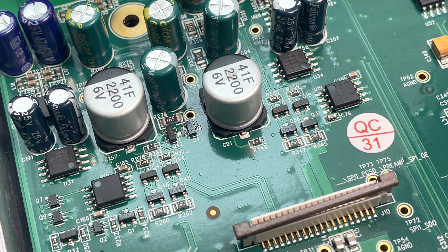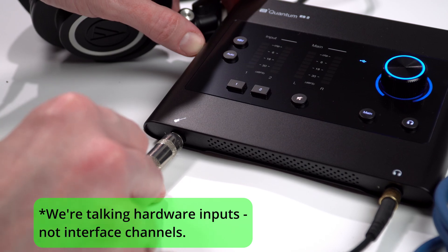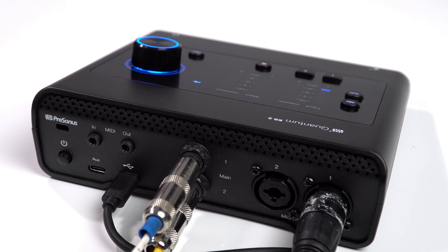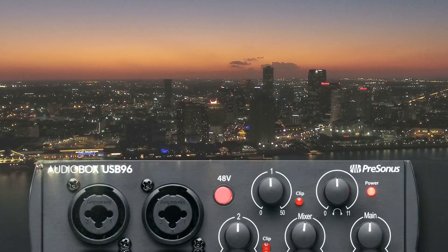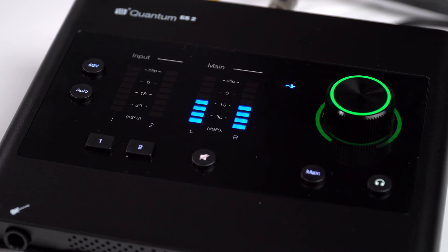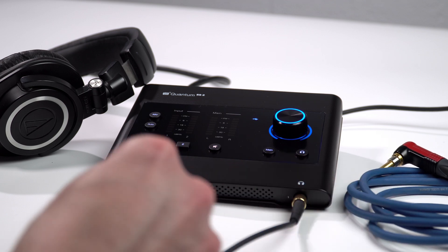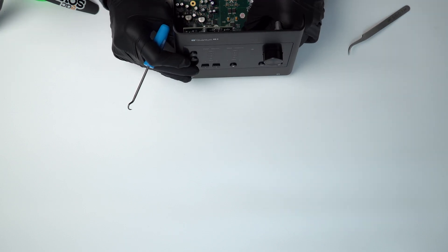Without going into the input circuitry, we can compare to the AudioBox: this is a three-input unit with a Hi-Z input on the front and two combo jacks on the back. Those combo jacks have individually switchable phantom power, unlike the AudioBox that just had a single phantom power button. The further we dig into this, the harder it is to make a case for this being the same product. The final nail in the coffin is that this is a 192k interface, while the most recent AudioBox was only ever built to go to 96k. Fundamentally, they're just different products.